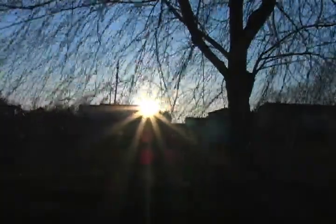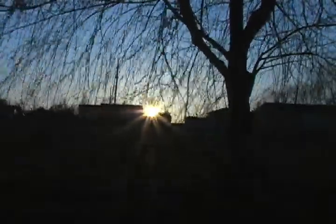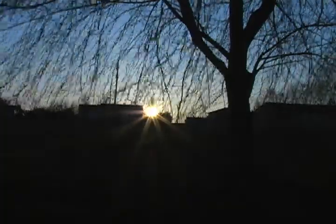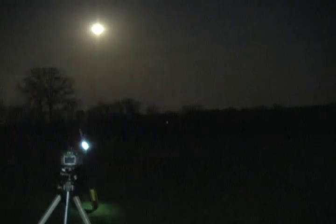When the sun goes down, photography becomes very interesting and fun. Light painting is a fun photography technique that can be used in many ways.